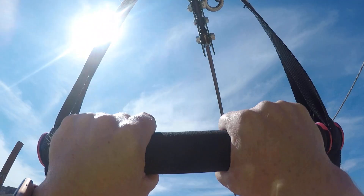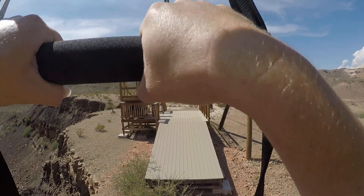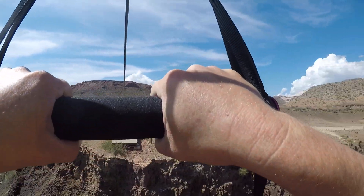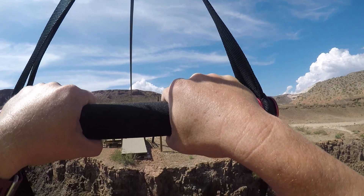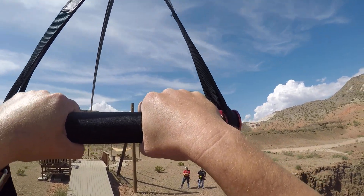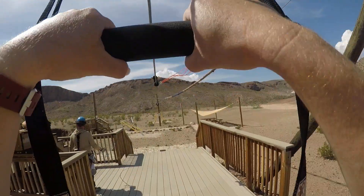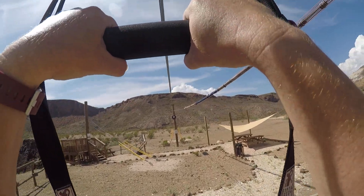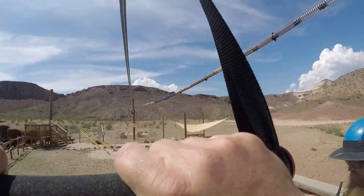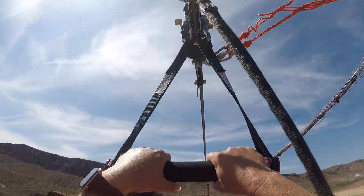Oh my god. I forgot to push my hands out, but it's okay. Yeah, it's pretty far down. I'm not going to lie. That was a little bit painful at the end, but I learned my lesson. Because I didn't push out.